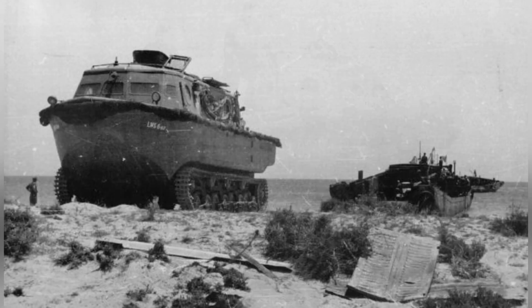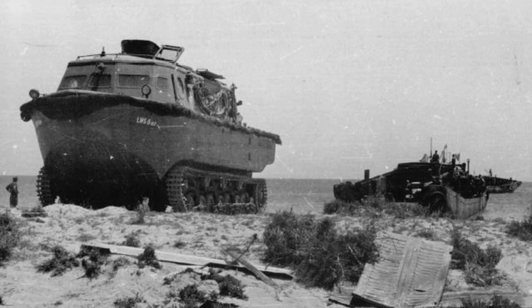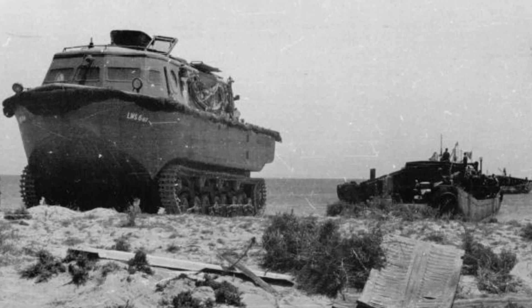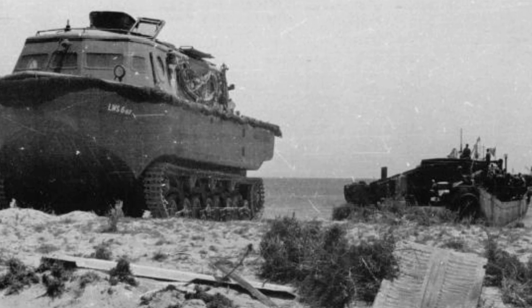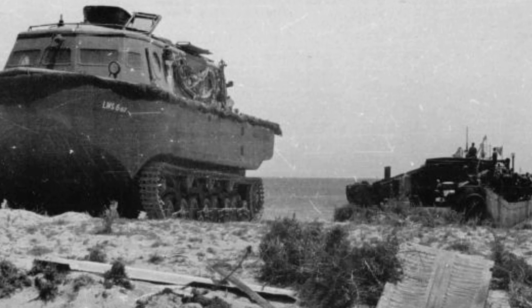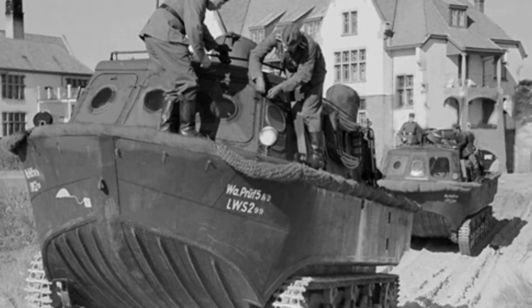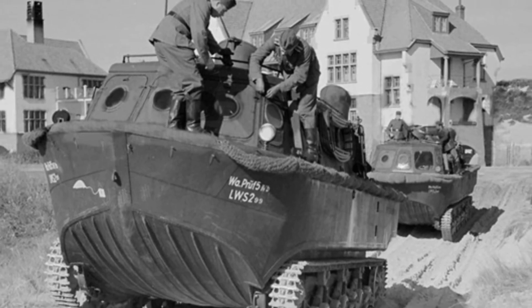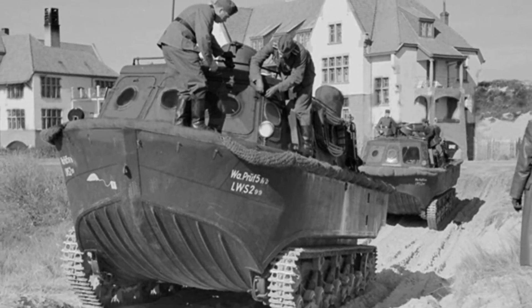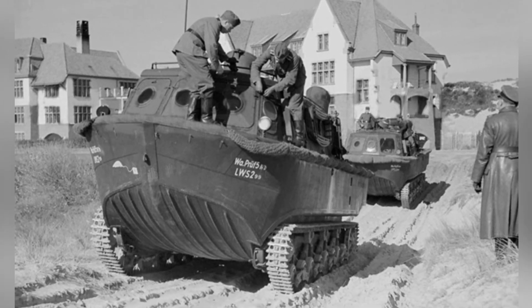By 1942, a small number of LWS vehicles entered battlefield use and performed well on the Eastern Front, as well as in the battles for islands in the Baltic Sea. In 1944, Germany developed the LWS2 based on the chassis of the Panzer IV tank, while the original LWS basically exited the battlefield. Some sources claimed that the total production was 21 vehicles, making it a very niche weapon system.